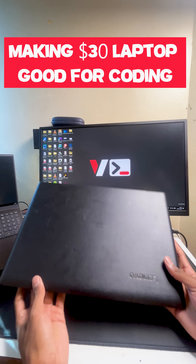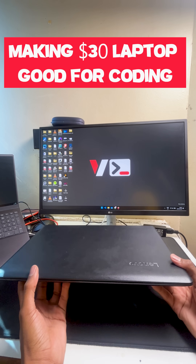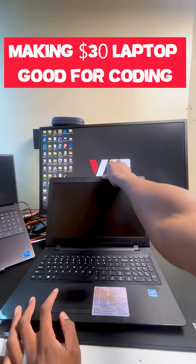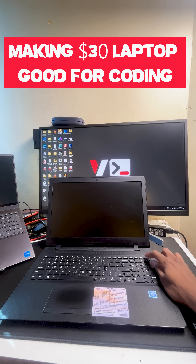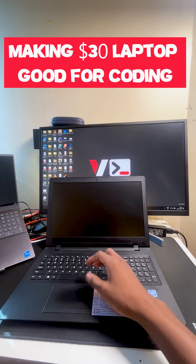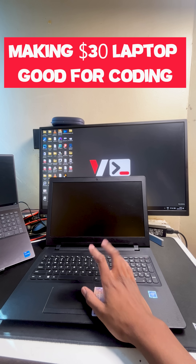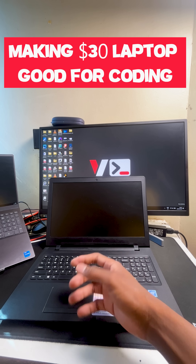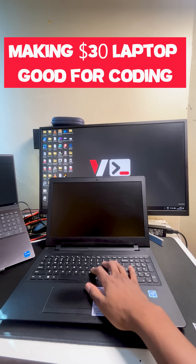This is my old Lenovo laptop — as you can see, it's one of the oldest and slowest laptops I own. It's very slow because it has a mechanical hard drive inside. In this video, I'm going to be saving it from a landfill by modernizing and upgrading it. To do that, we have the following products.